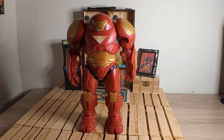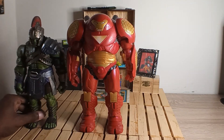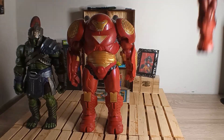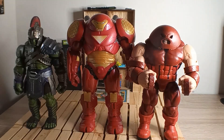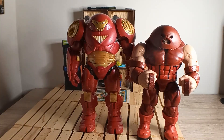Let's get him next to Gladiator Hawk and the 60 Years two-pack — I believe it's the Colossus and Juggernaut wave, the Juggernaut two-pack. You can see he's kind of towering over both of them even with Hawk's helmet on.